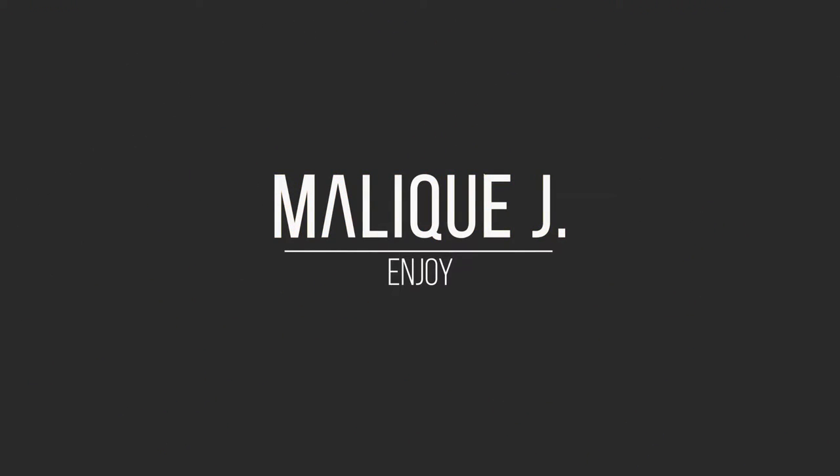Hey guys, welcome back to another video. Malik here. Today I'm going to be talking about this very big antenna that I decided to go out and buy. The practicality of it is very unreasonable — it's supposedly supposed to boost your Wi-Fi performance by three or four times that of the stock antennas that come with your router or Wi-Fi adapter. Let's just see how that turned out.